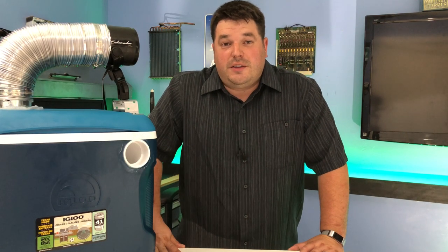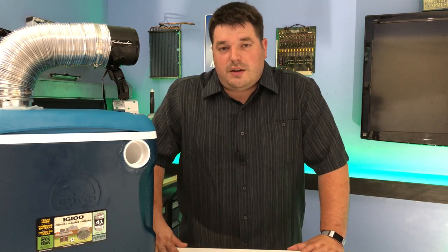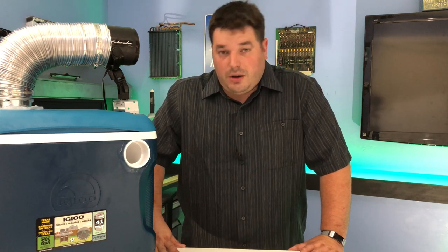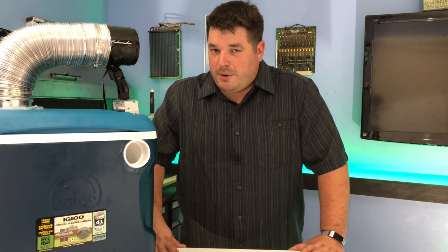Hi everybody and welcome back to the show. Today we're going to be doing part two of this ice chest air conditioner. Last Saturday was my little brother's 30th birthday. We celebrated next to a campfire down in West Virginia at my house — it was a great time. Really enjoyed it and happy birthday bro.